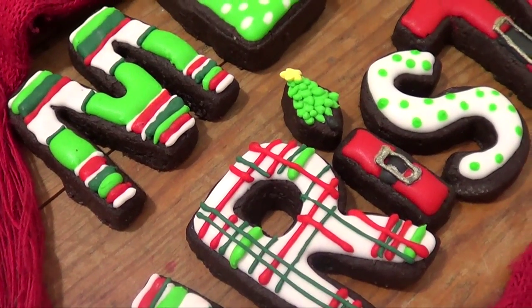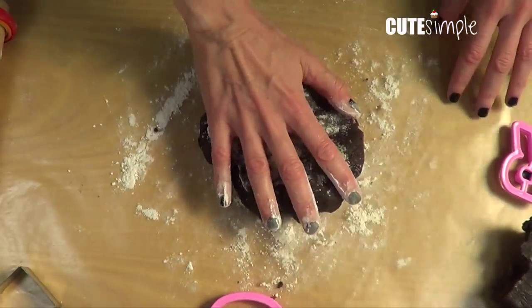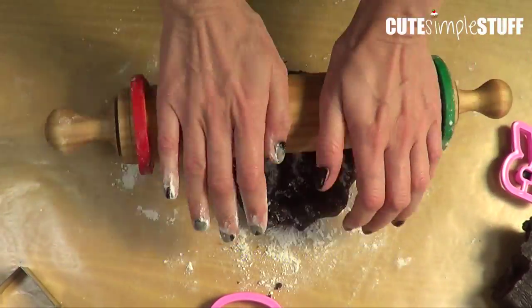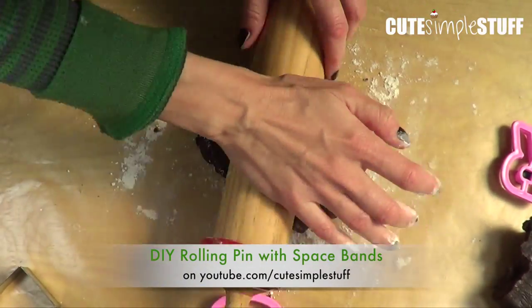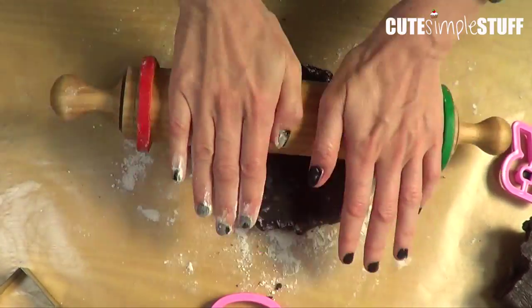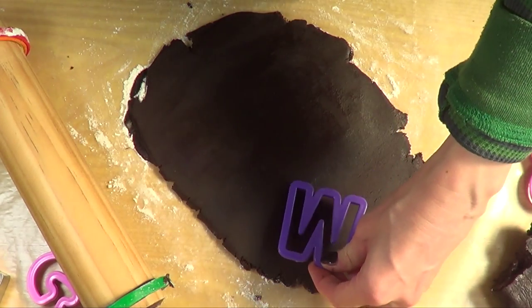This is going to be a two-part video and this is the word Merry. The first thing we're going to be using is our cookie dough recipe. I am using a chocolate cookie dough and I'm just working with my rolling pin with my spacer bands — I do have a DIY on this one. This is going to make your cookies look better because it gives all the cookies the same thickness, so they look cuter and they're done at the same time.